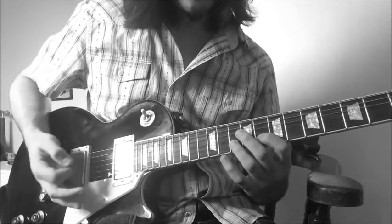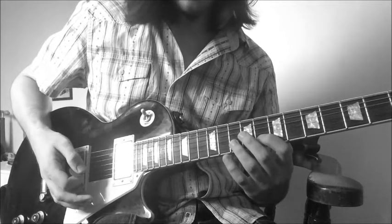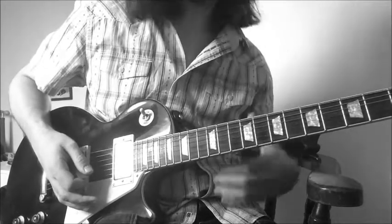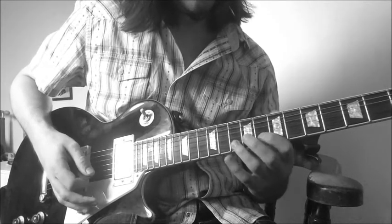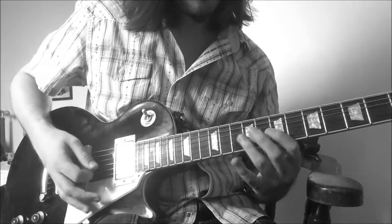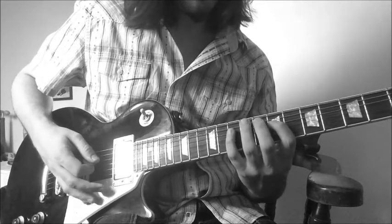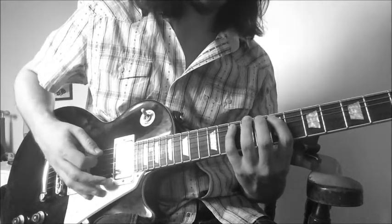Then we go up to the B string with a downstroke for some descending two-notes-per-string going on over four strings: the B, the G, the D, and the A. On the B, the two descending notes will be 10th fret to the 8th fret; then 9th fret to 7th fret on the G; then 10th to 7th on the D; and 10th fret to 7th fret again on the A.